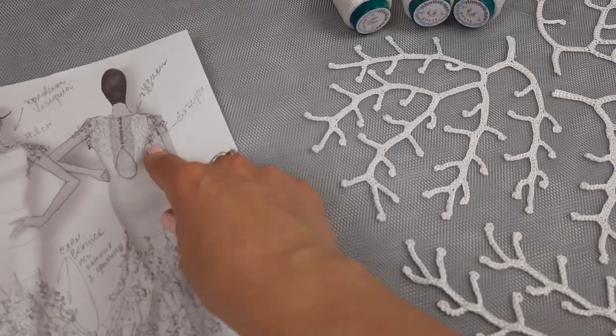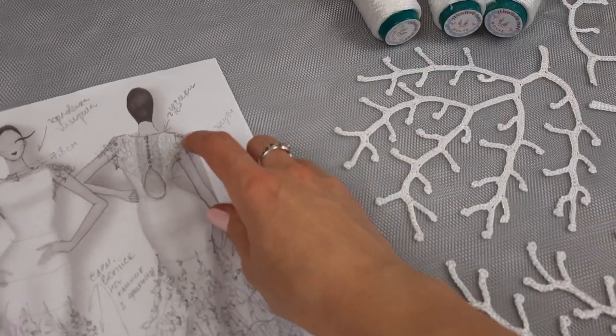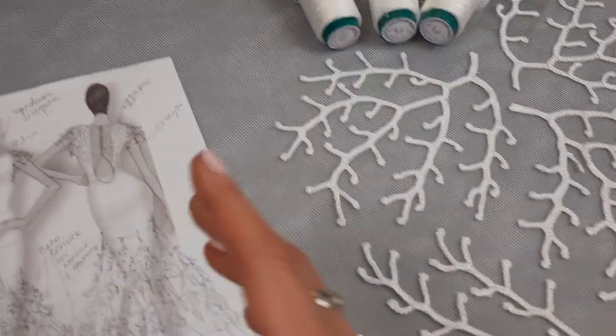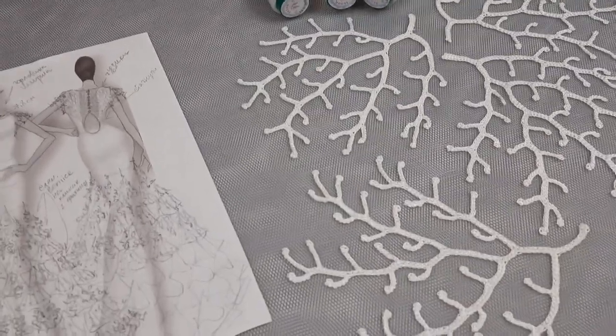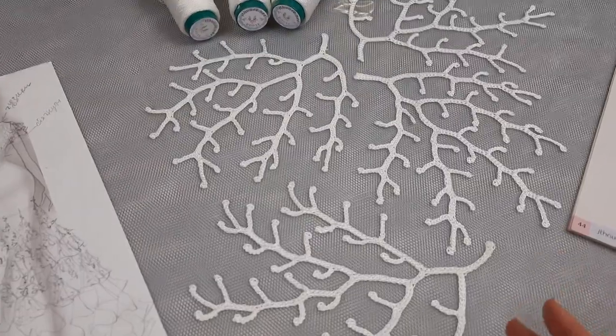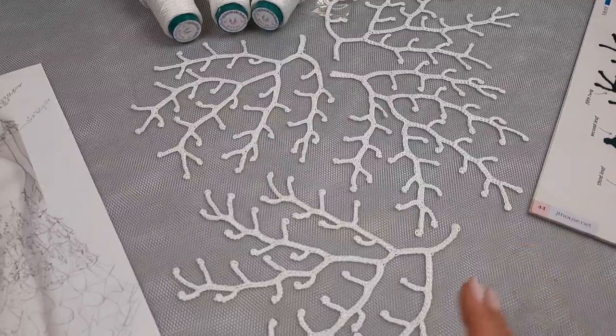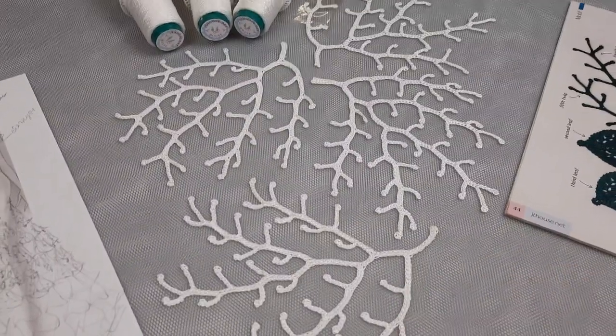There are a lot of nuances because we will also make a line with small buttons. We will have this whole decorative element at the back side. Also we have such arched lines at both sides, and next we will have really interesting small sleeves — so a lot of nuances on how to do this step by step.